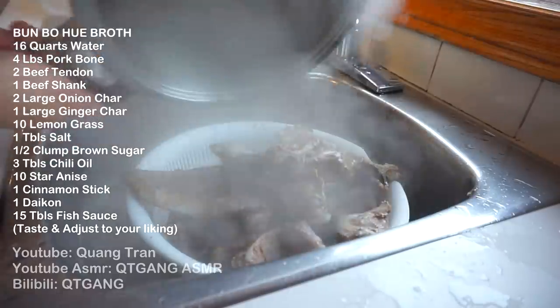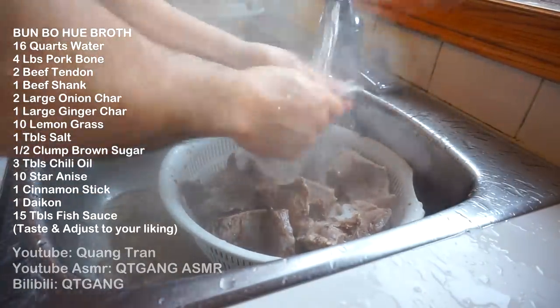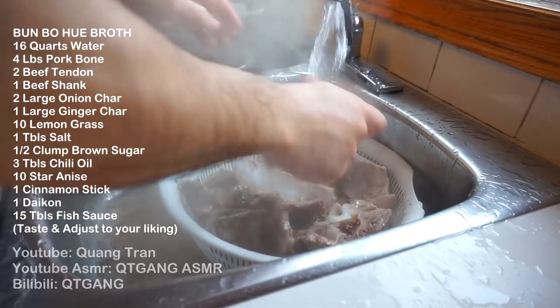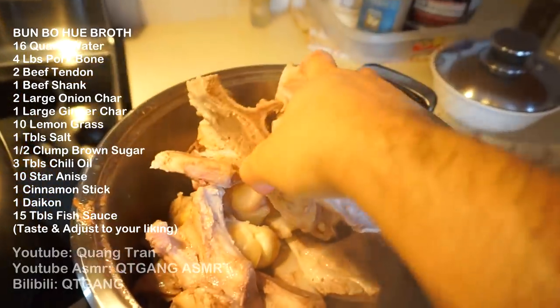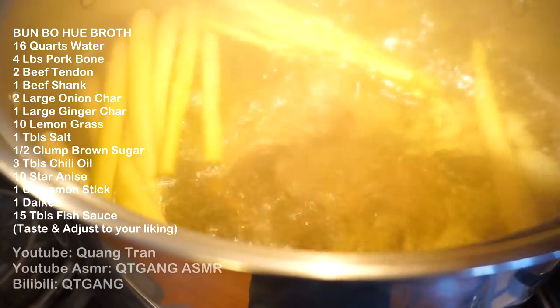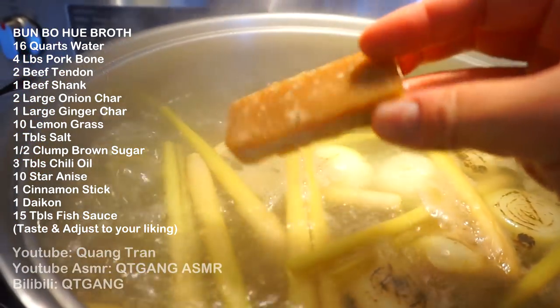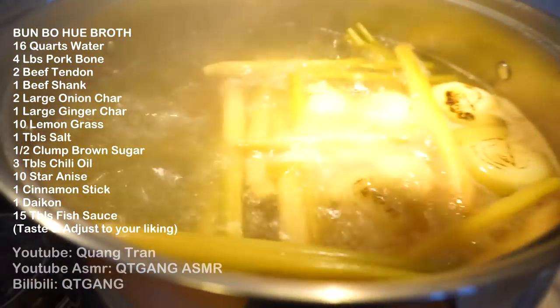Twenty minutes up — gonna drain and rinse our meat. This helps the process of getting a nice clear broth; you don't want all those little bits of muck in there. Once you've got that rinsed, everybody in the pool. I'm also throwing in half a piece of brown sugar — if you have rock sugar, throw in rock sugar — and one tablespoon of salt.